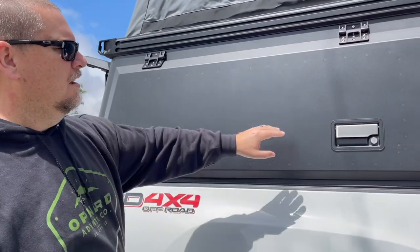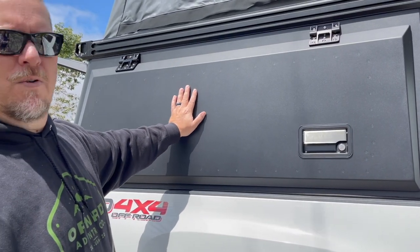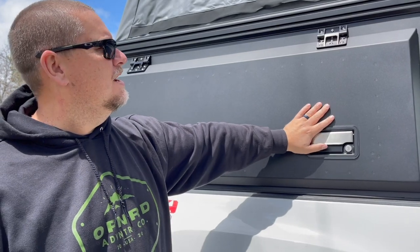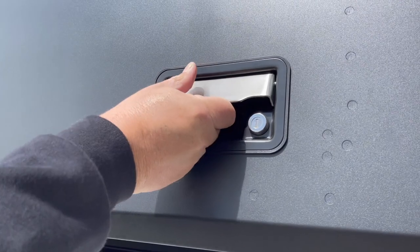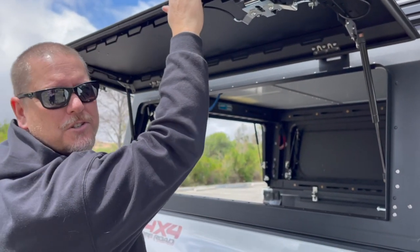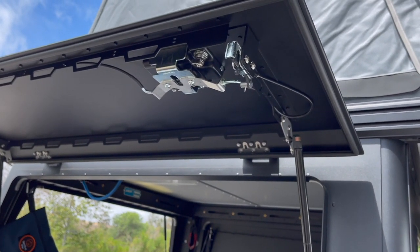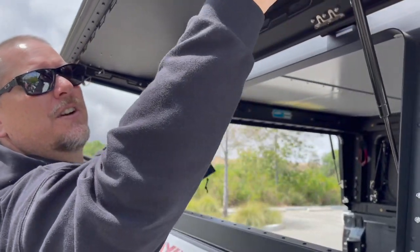These doors are made out of laser-cut aluminum, bed-formed, everything CNC. The hardware is CNC-matched, and the locks and latches are all single-key, which is nice, and they're very firm. You open the door with one hand and it actually wants to fly up on you a little bit because the struts are 40-pound struts — there are two 40-pound struts on each side. The hardware is very robust.